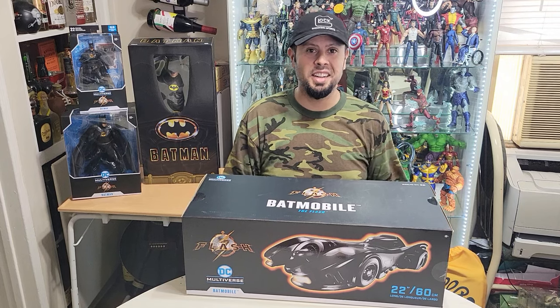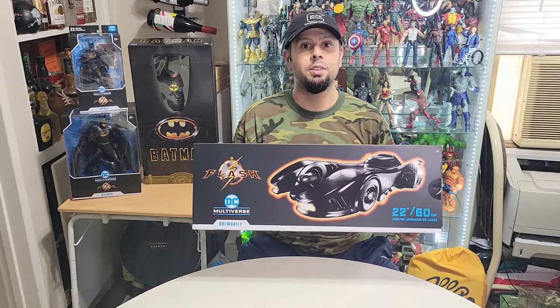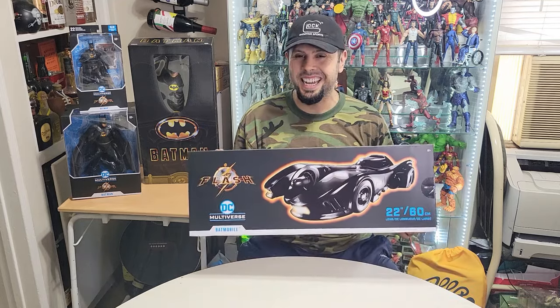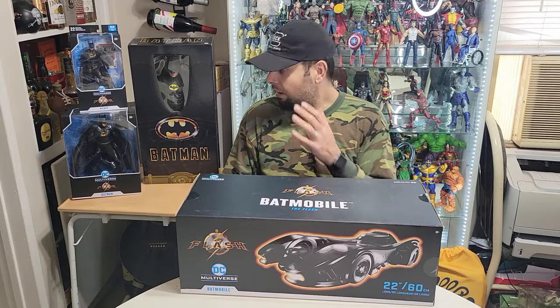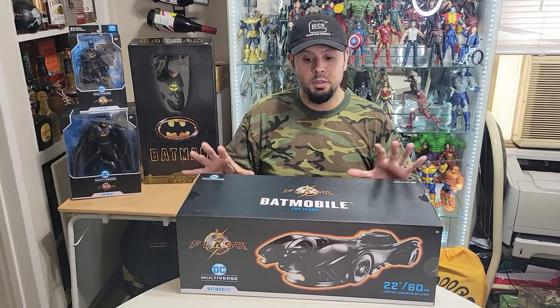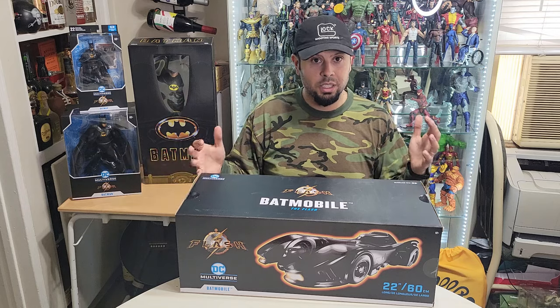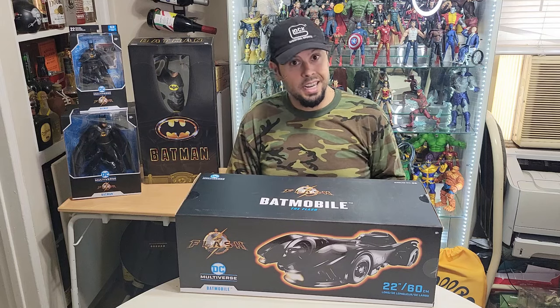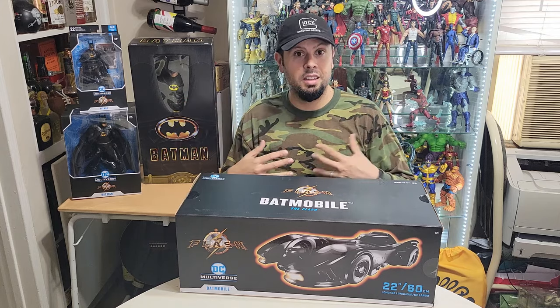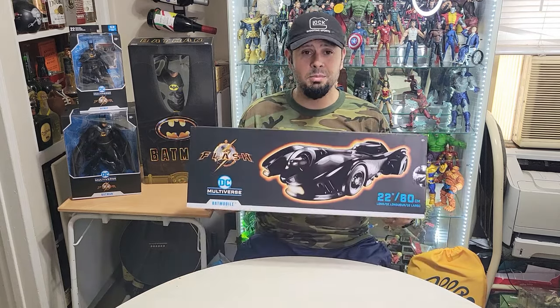Hey guys, it's your buddy, your pal — the IT Collector — and today I'm doing an awesome review on this iconic Batmobile modeled after the original 1989 Batman movie. This is a replica of that, pretty big, in the six-inch scale. I also have the Batman that goes with it. This is all from The Flash movie that's coming out. I also have a 12-inch Batman from the 1989 version with Michael Keaton, and an 18-inch NECA version of the 1989 Batman as well. Pretty cool that this is coming out on the big screen again.